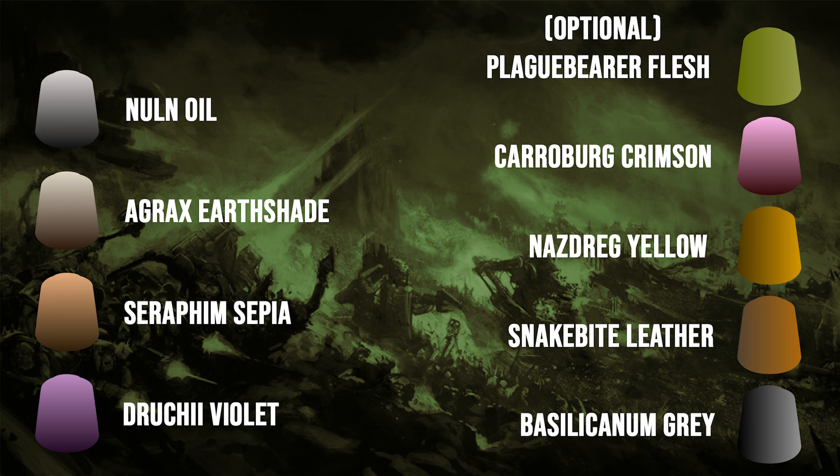For paints, we're just going to need a bunch of washes: Nuln Oil, Agrax Earthshade, Seraphim Sepia, and Druchii Violet. If you want to use Army Painter equivalents or any other equivalents, that's fine too — just use black, brown, a sepia tone, and a violet tone. The other colors I listed are optional because while I do use them in this video, you can really use whatever you want, and that's kind of the fun of Poxwalkers.